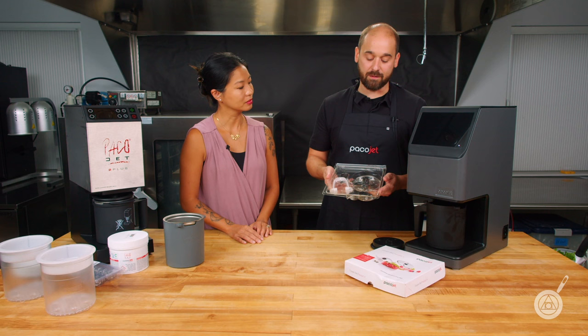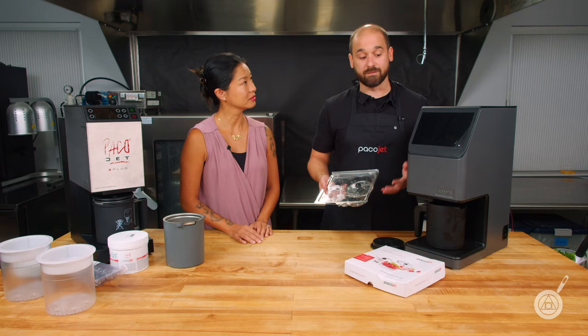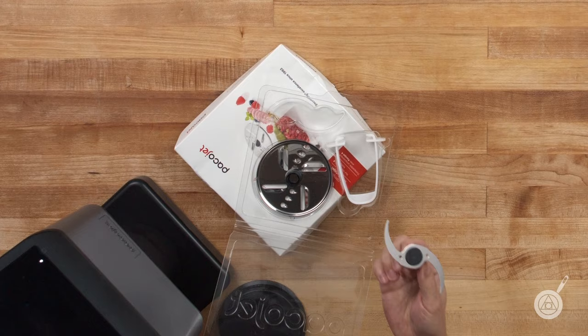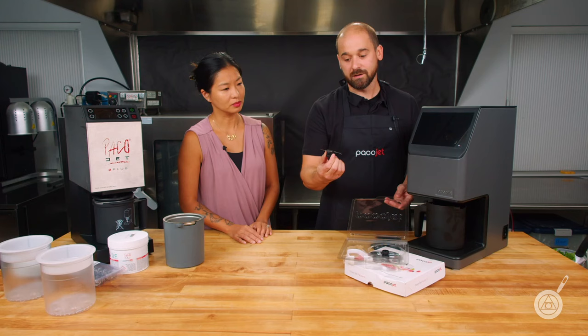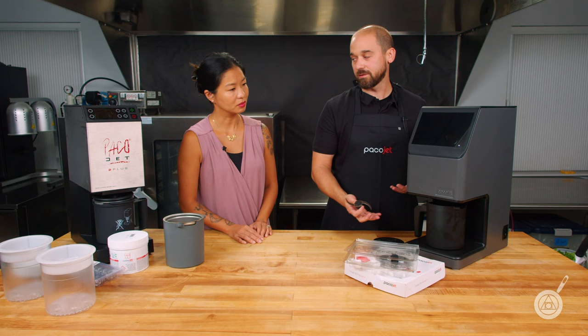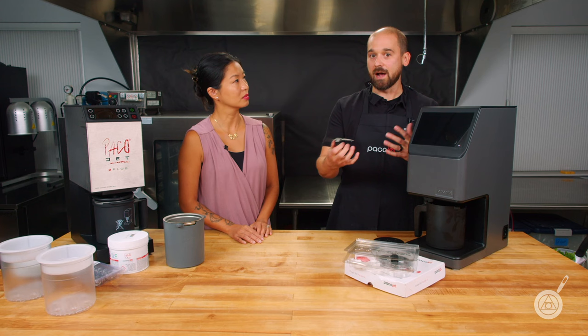With these particular attachments, they essentially expand the versatility of the system. With a couple of these items, you're able to get into fresh food processing. You have a whipping disc as well as a knife cutter, which is extremely sharp. This pack is designed for fresh food. With Paco-tizing, we freeze product into the beakers and use the Paco-tizing blade, but with the coupe set, we're using fresh food processing ala minute.